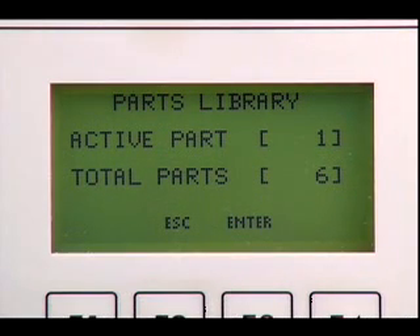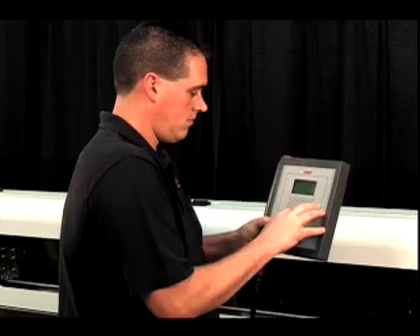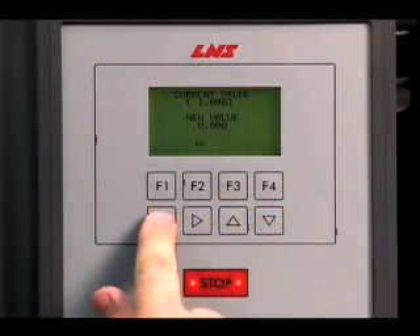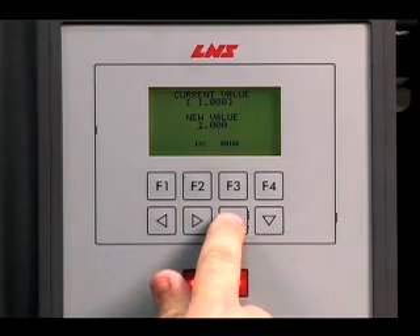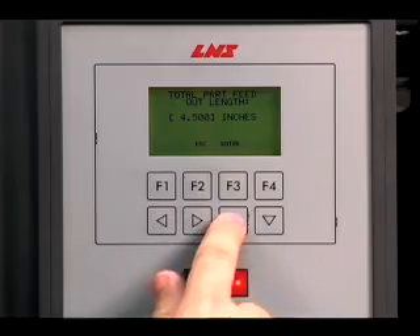To save even more time during changeovers, LNS developed a unique parts library that works with both standard and Ethernet interfaces. It stores up to 500 part programs simply by entering the stock shape, diameter, part length, and any other parameters one time only.